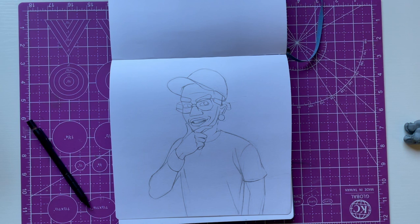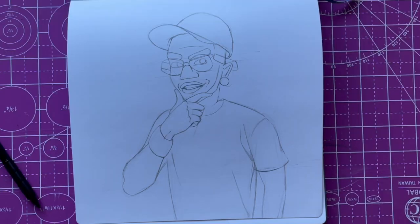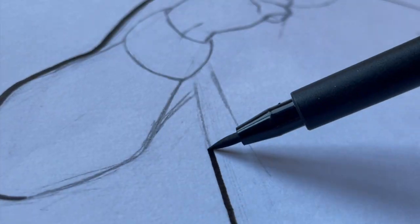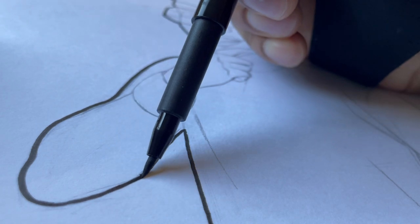Same with the first dude, the sketch is ready to go. So I've got to hop into the ink — it's mandatory.